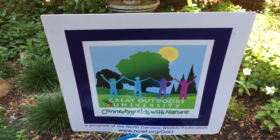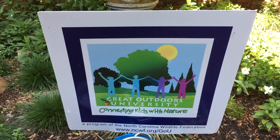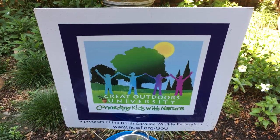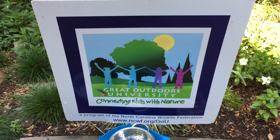Hi everybody, it's Mary with The Great Outdoors University. I thought it might be fun to create a mud kitchen today. All you need to do is find a spot outside where there's plenty of dirt and mud that the kids can play in, and cordon it off to create their kitchen.